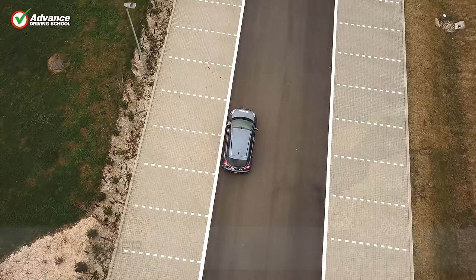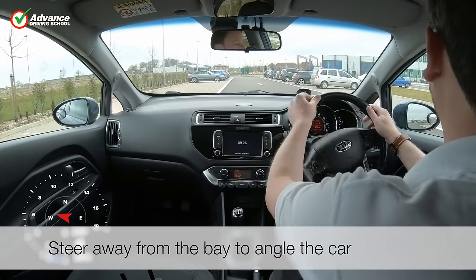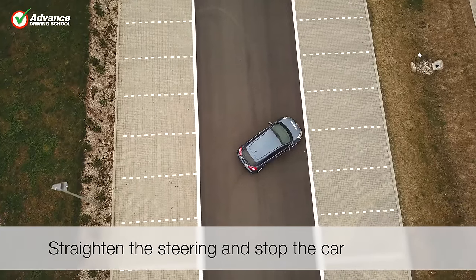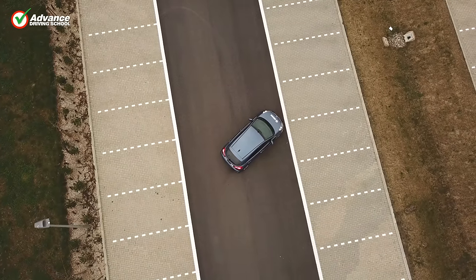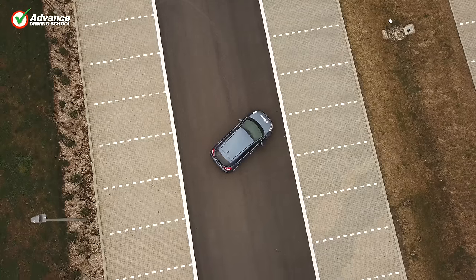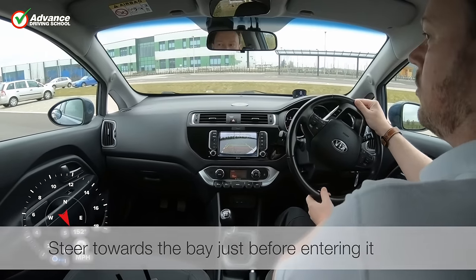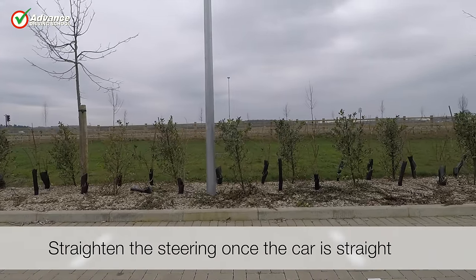So remember to: steer away from the bay to angle the car, steer towards the bay just before entering it, and straighten the steering once the car is straight.